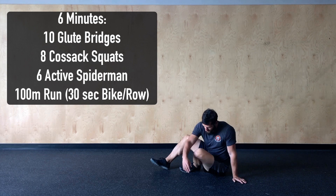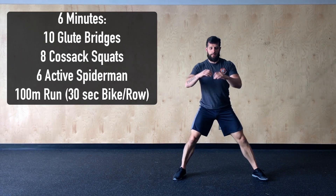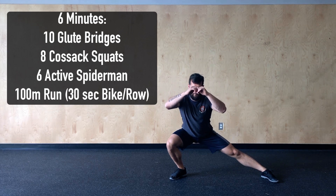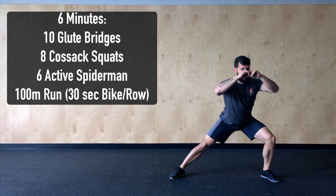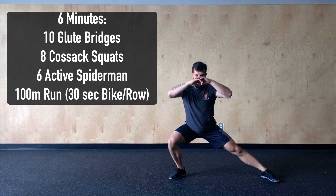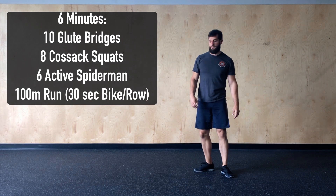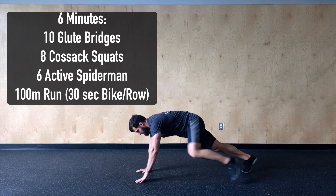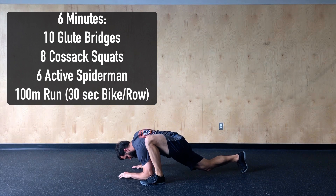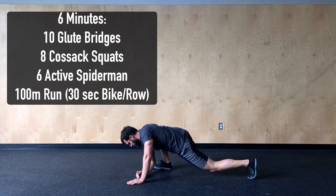After the 10 glute bridges we're going to stand up and do eight reps of a cossack squat or side lunge. Wide stance, we're just leaning out to one side trying to get a little bit lower each time as we alternate back and forth, holding that stretch for a second or two at the bottom. After the eight cossack squats we're going to switch to six active spider-man — from our push-up position we're going to step one foot out to our hand, drop in, get a good stretch alternating the legs for six total reps.